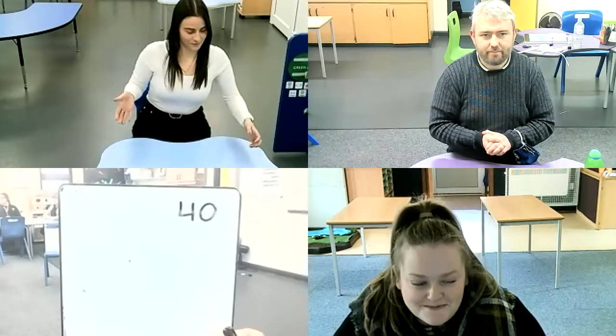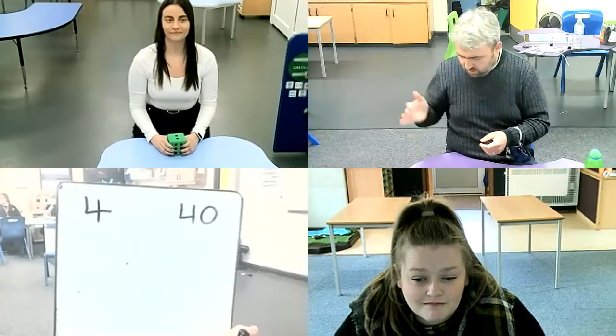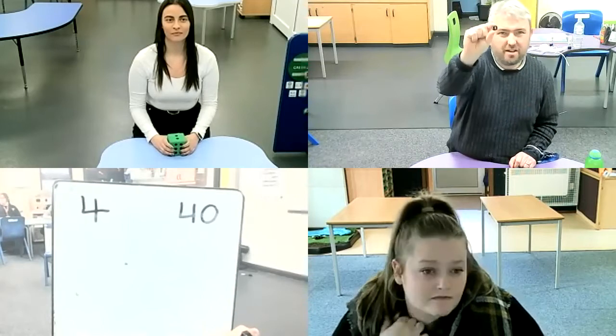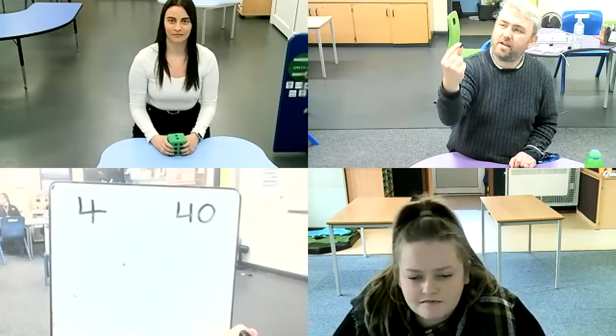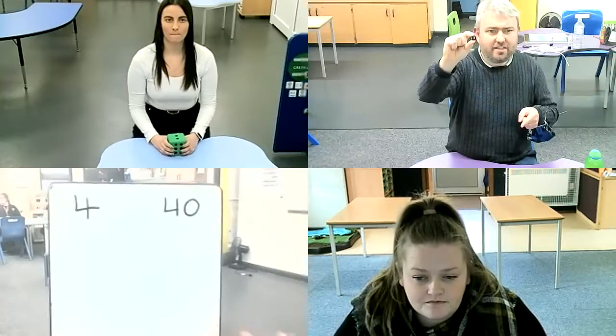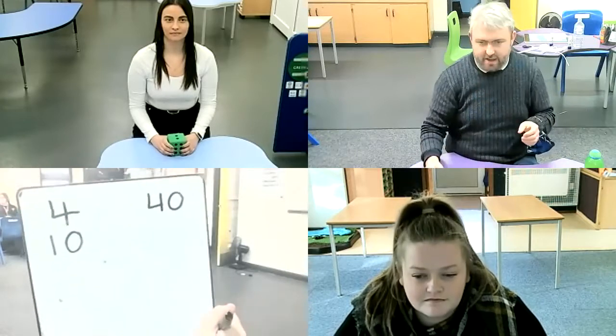Alice, are you going to go first? She rolled a two. You can choose to double it or halve it. I want to double it. Double two is four. So we're going to start our running total with four. I'm going to roll next — I've got a three. I can't halve that because it would get a bit tricky, so I'm going to double it. Double three is six. Four added to six — that's a number bond — four and six makes ten.